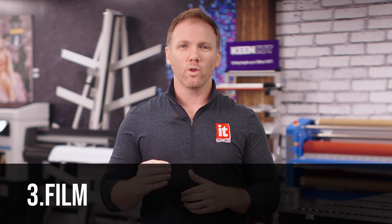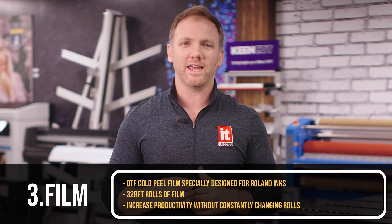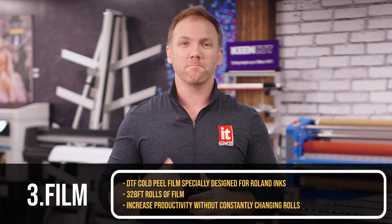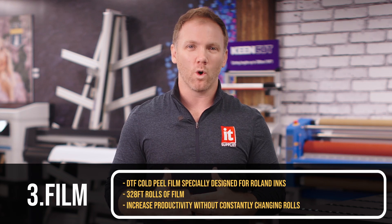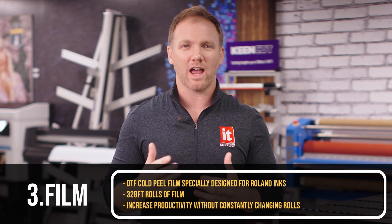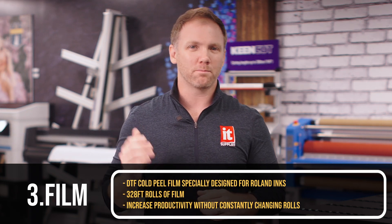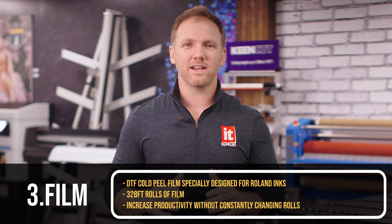Let's get to the film. Roland's DTF Cold Peel film is specifically designed to accept Roland inks and ensure a great transfer, coming on massive 328-foot rolls to increase productivity without having to constantly change out the rolls. Everything is working together here — from the printer to the ink to the film — all designed and formulated to give you the perfect print.